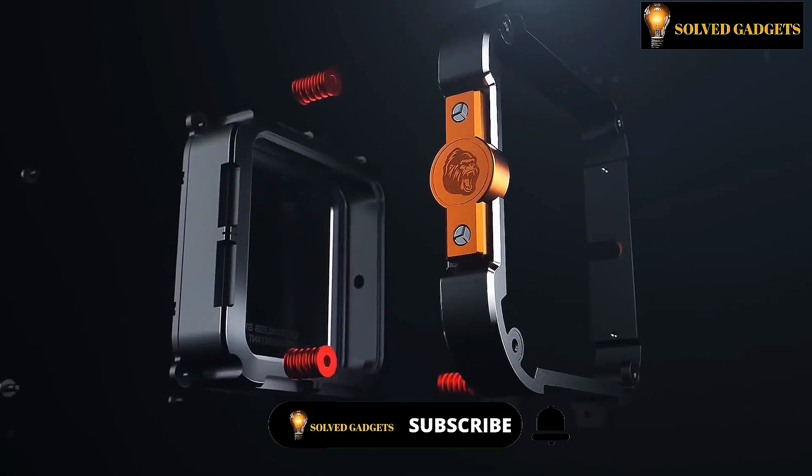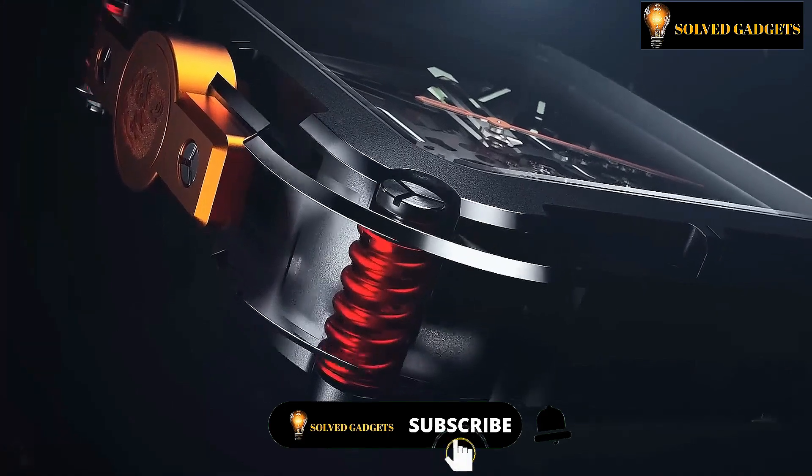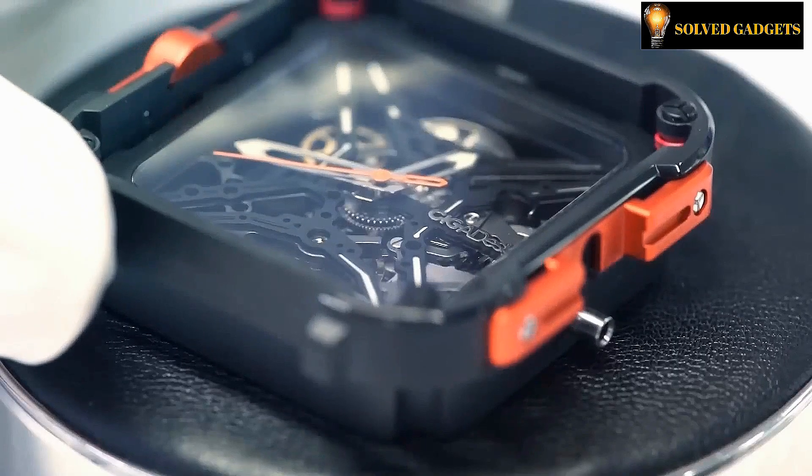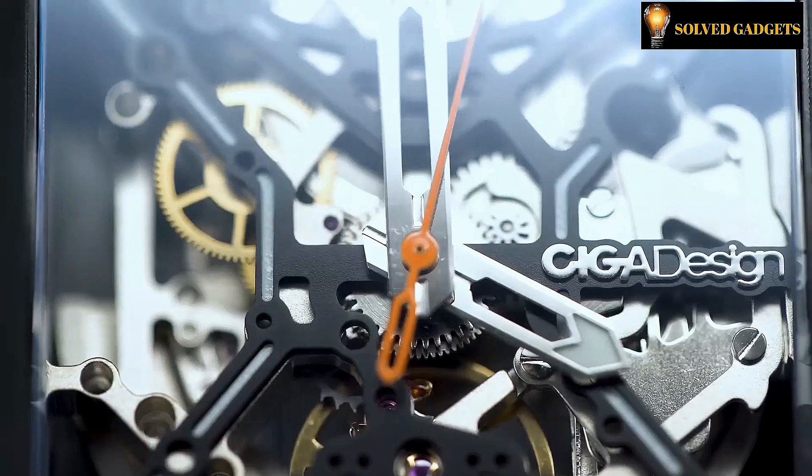The watch includes a dual-layered innovative design and a four-corner suspension mechanism which significantly increases stability. The XX Switzerland Super Lumi Nova is another component of the watch that enhances visibility at night.